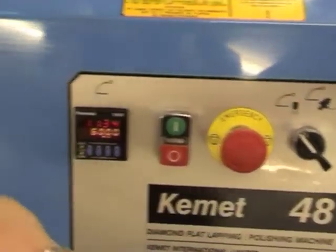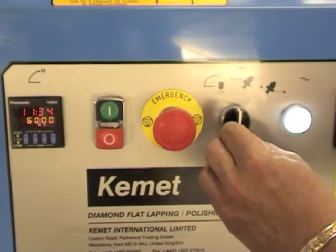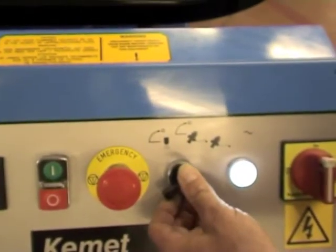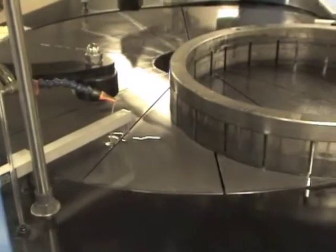When diamond is selected, you use the magnetic stirrers and diamond dispensing system. Or you can use the built-in conventional system. In this position you can prime the conventional abrasive system so there's no delay when you start to lap.